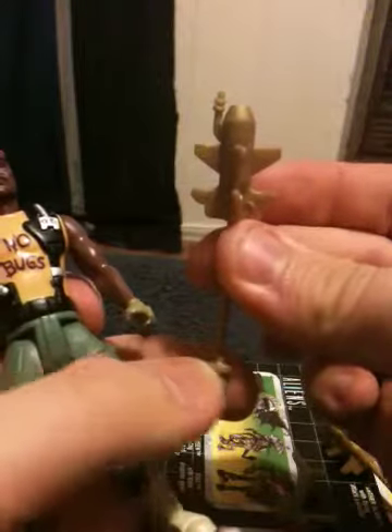The gimmick with him is, if you notice, the bottom of the grenade is a little thicker. The gimmick is you put it in his hand like so, pull back his arm, and he throws his grenade. And as I said, he comes with two of them.